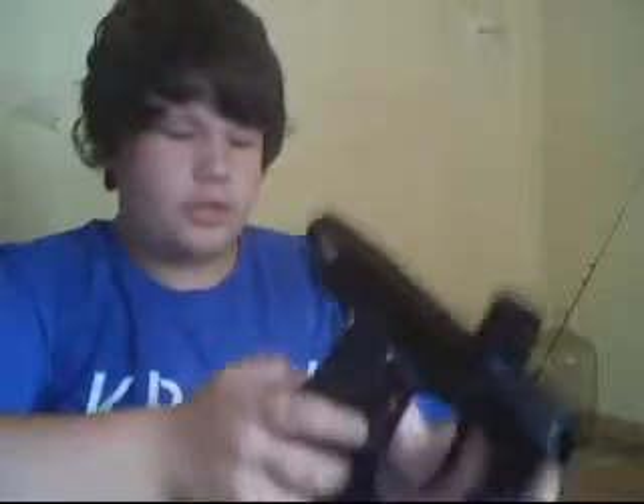And here is my gun. I have the Proto SLG 2008. Right now it's set on semi-automatic and I'll show you.